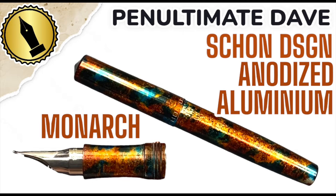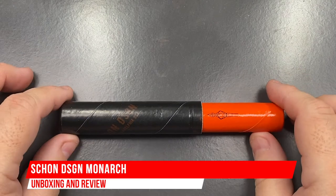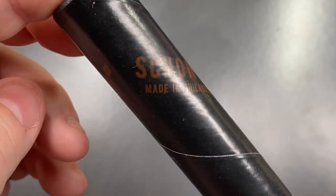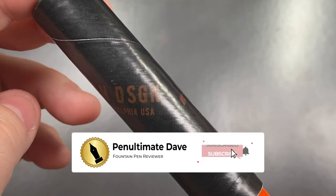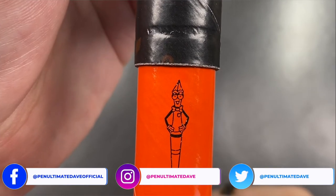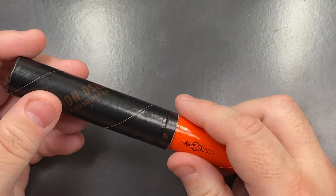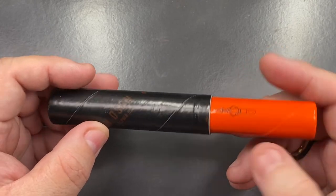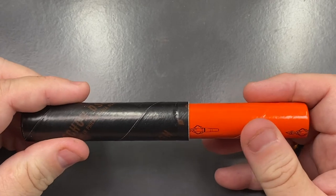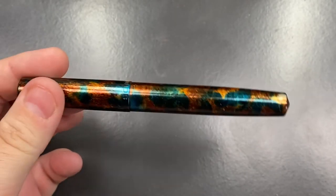Hello and welcome to another pen video from me, Penultimate Dave. So I have another pen for review here. And this is a different kind of box that this pen comes in. You'll see here it says Sean Design, made in Philadelphia in the USA. And you've got the Sean Design logo there as well. So this doesn't come in a full size box, it just comes in essentially what is a pen tube. So let's remove the lid here to the pen tube, and I'll show you this pen in more detail.